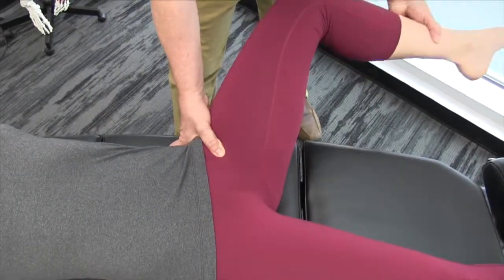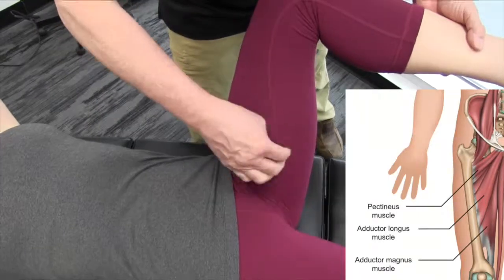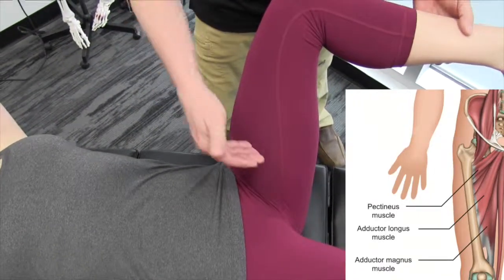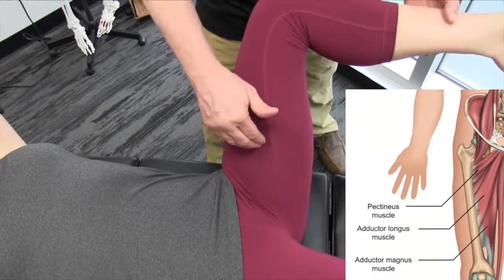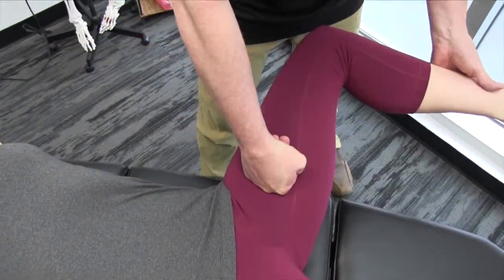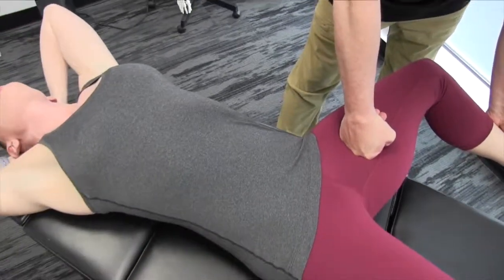Some of the areas we really have to focus on are by the adductor longus and brevis, but also the adductor magnus. Sometimes through repetitive motion the adductor magnus will entrap the obturator nerve, but we usually see that more in track athletes and runners. Now I'm going to come across — bring your head back.